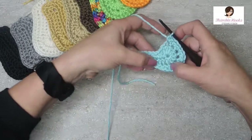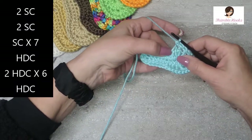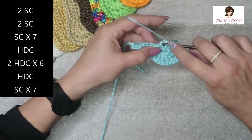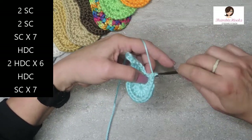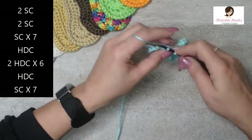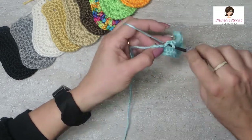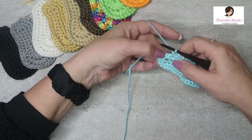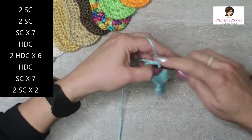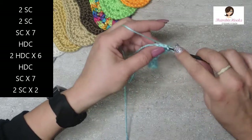We're going to work back down the side again, opposite of what we did here. So one half double crochet to round out that toe, and then seven single crochets leading back down towards the heel: one, two, three, four, five, six, and seven. And in the very last two stitches, each gets two single crochets: one and two in that stitch, and three and four.